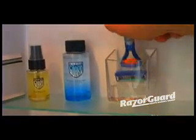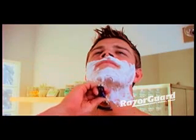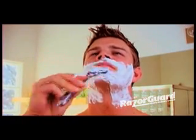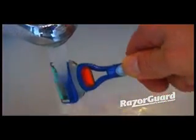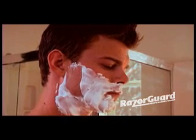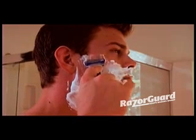Introducing RazorGuard for the world's smoothest shaves and longest lasting blades. RazorGuard eliminates the nasty nicks, burns and bumps associated with normal shaving, and at the same time replenishes your skin with essential oils for a smooth, soft feel.